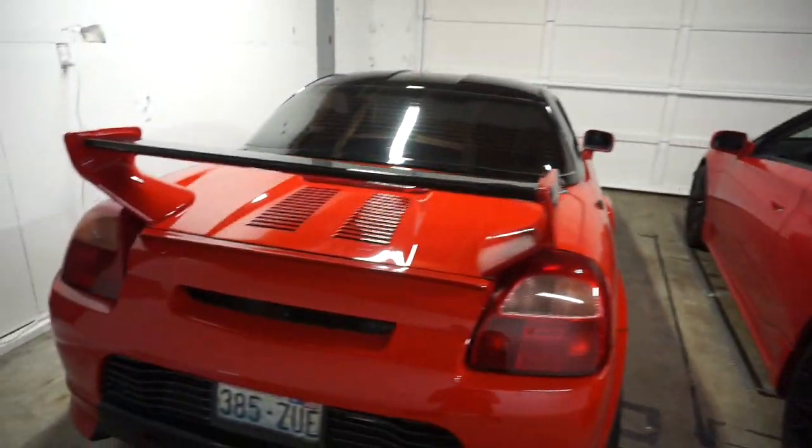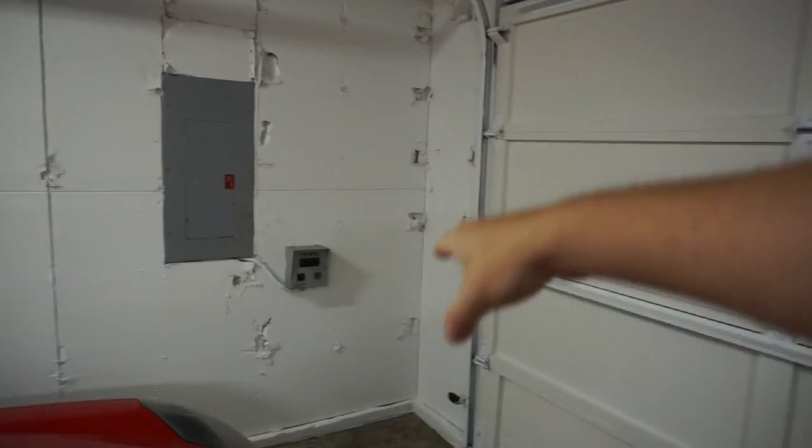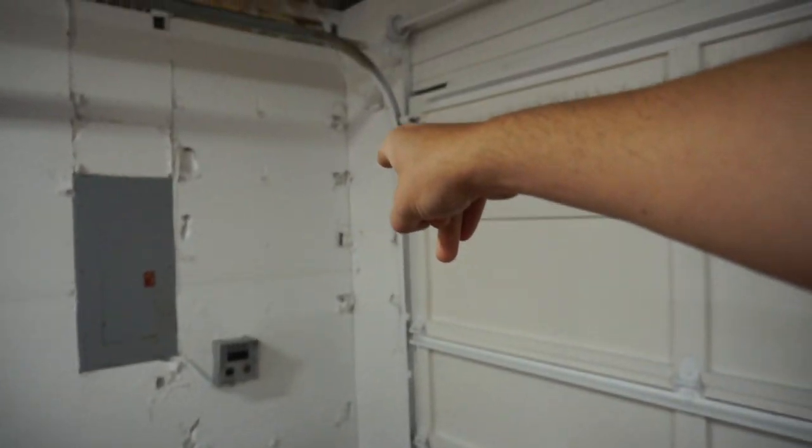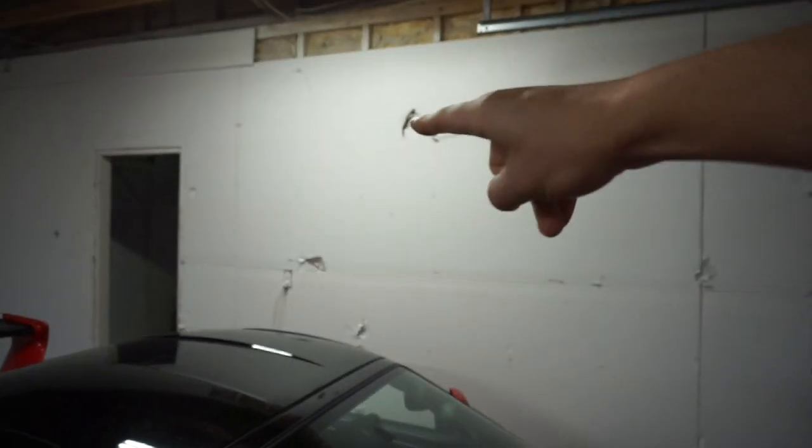We are going to do a garage build series — just all the things I do with this garage. It's a blank slate right now, which I really like. Before, there were a thousand shelves in here and I went a little heavy with the sledgehammer. If you look at the drywall over there, you can see all the hooks. You guys would not believe the before and after. I busted a lot of things out of the old drywall.